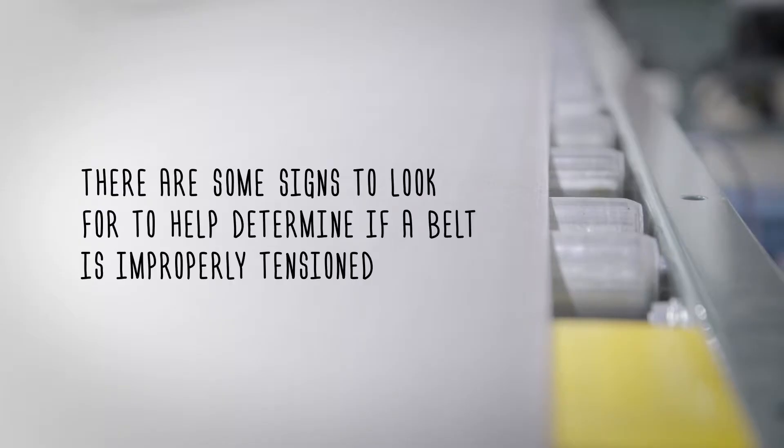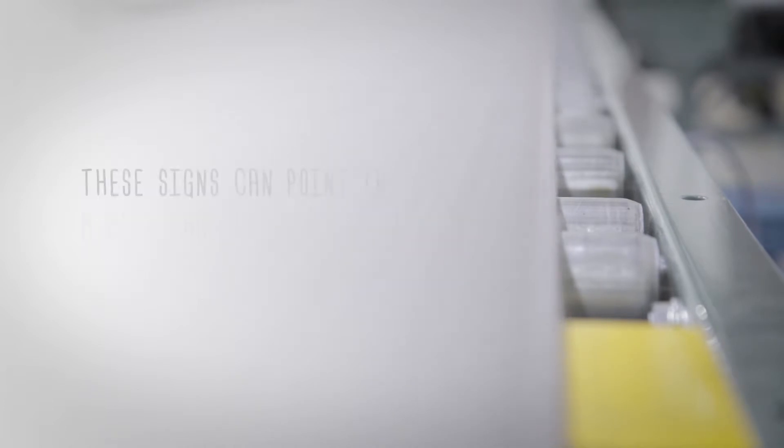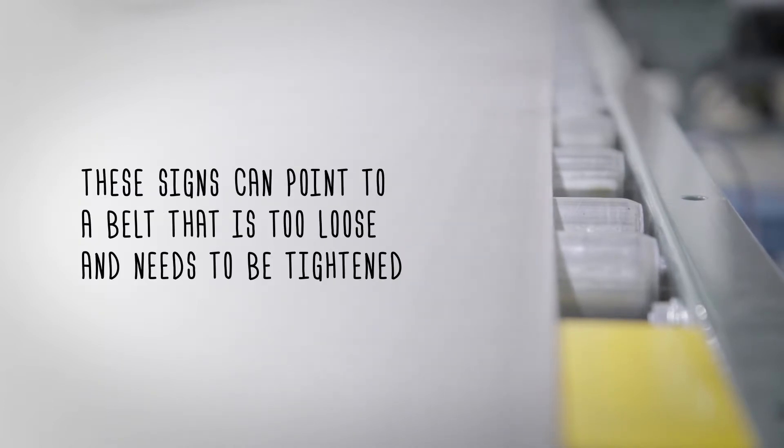There are some signs to look for to help determine if a belt is improperly tensioned. Look for signs of belt discoloration, belt dusting, or a loud squealing noise when the conveyor is fully loaded. These signs can point to a belt that is too loose and needs to be tightened.